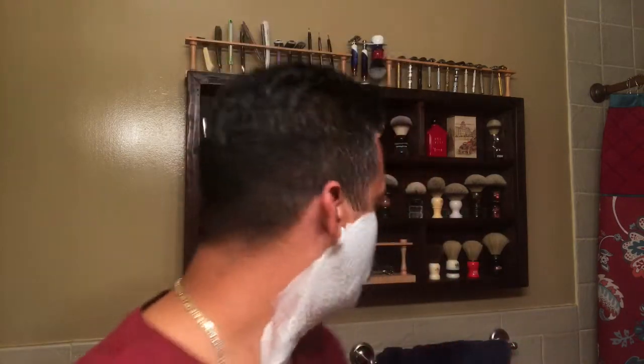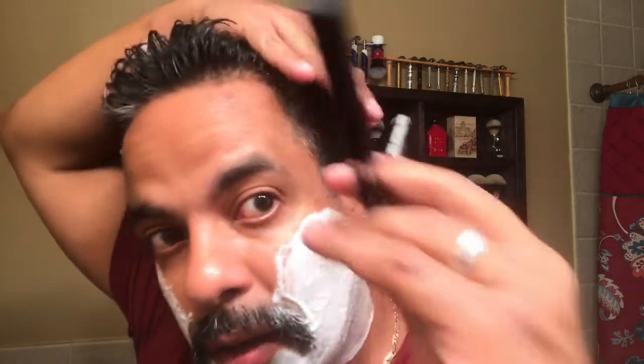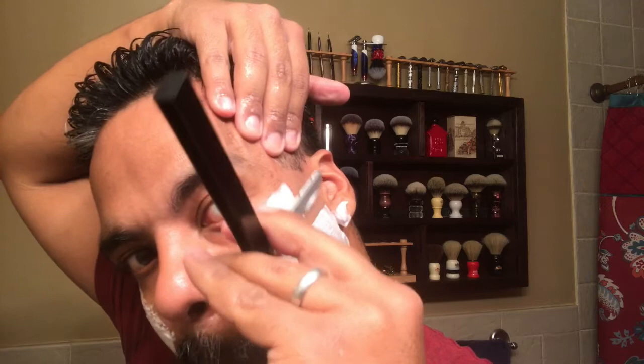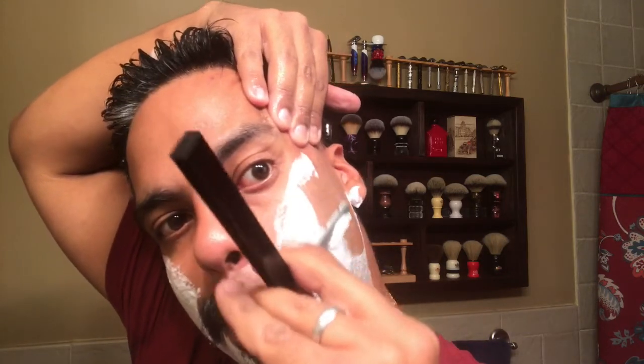That's looking good right there. Just clean off the mustache area. Little soap patch, dry off the hands, little alum block. First pass with the Focus slim, let's see how it goes. I have about three days growth.